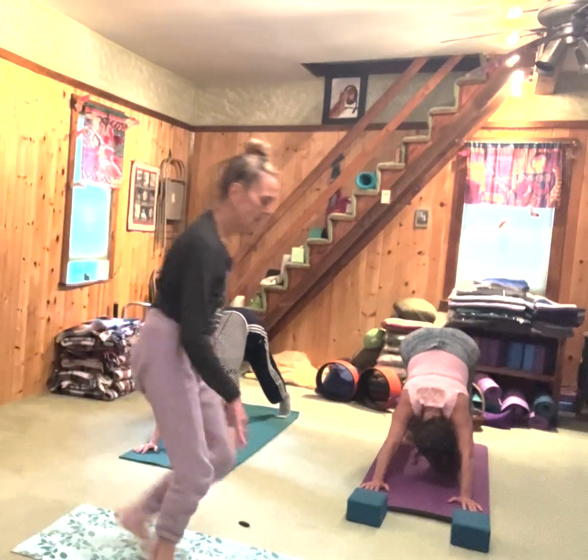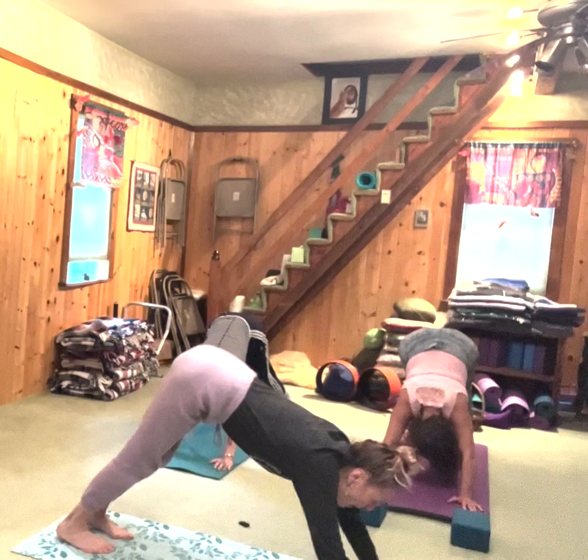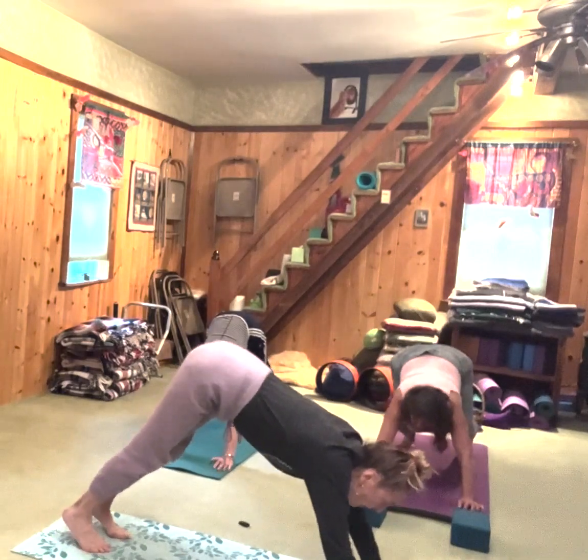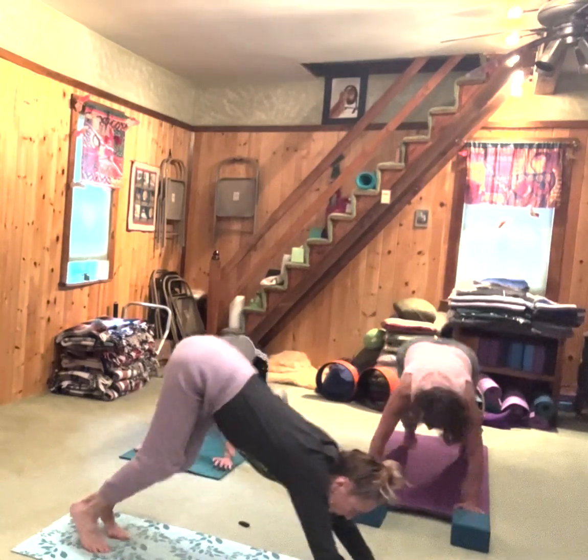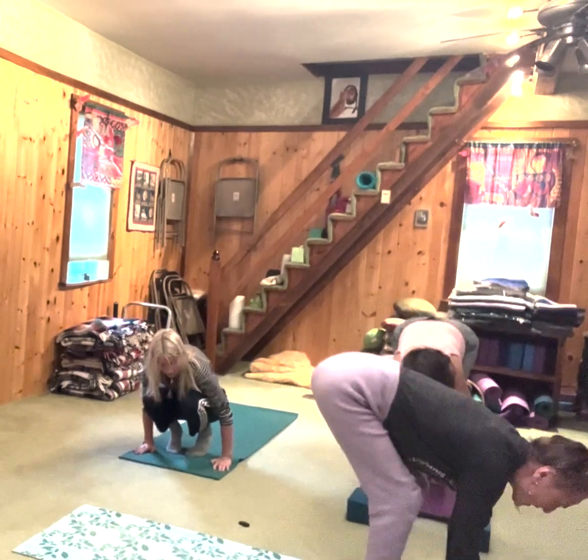When we come forward we're going to have the choice to step, walk, or hop. If you're going to hop, look where you're going, bend those knees a little bit. Inhale, take it forward. Exhale.